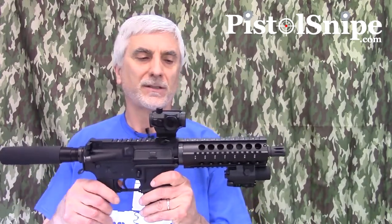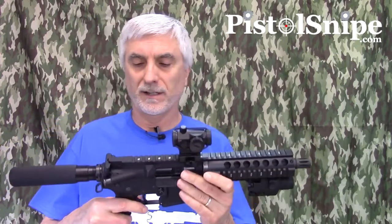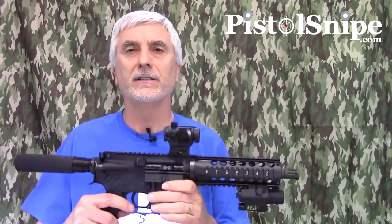Hi, this is Roger from PistolSnipe. What I wanted to talk about today was doing an upgrade on this 300 Blackout AR pistol that I've got here. We will dump the mag and check to make sure it is not loaded. Chamber is empty.